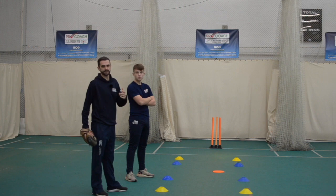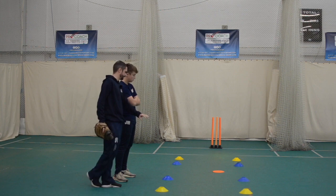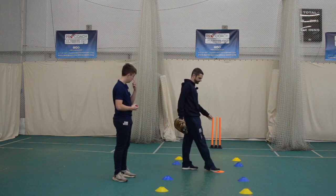Alright, we're going to look at a bowling drill now, specifically for the spinners. The main focus is going to be looking at getting in and out of your over. What we're going to do here Josh is give you a few targets and reward you for hitting the target with dot balls or wickets.